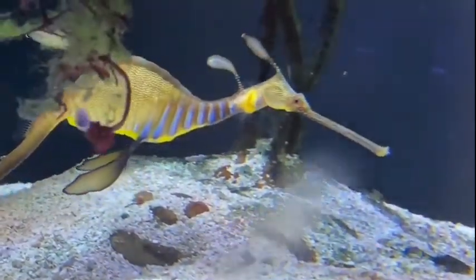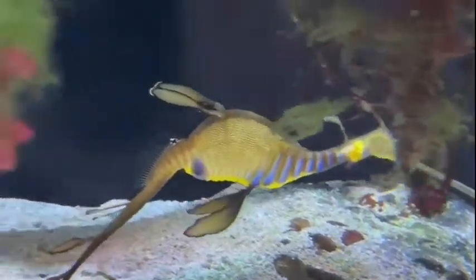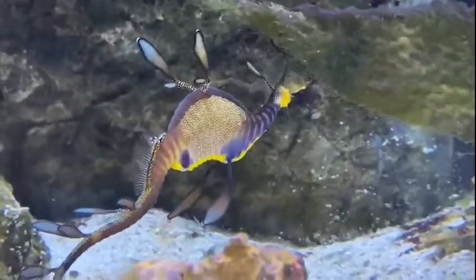You can see swarms of mysis shrimp just swimming around, and the sea dragons get to eat whenever they want to. I hope you guys enjoyed and learned a lot — thank you for joining us.